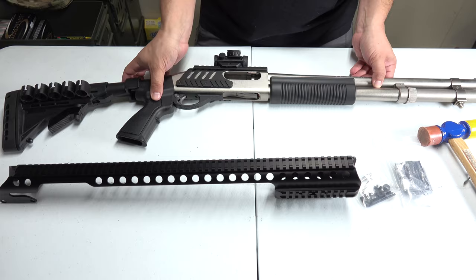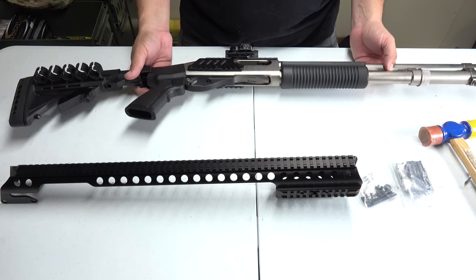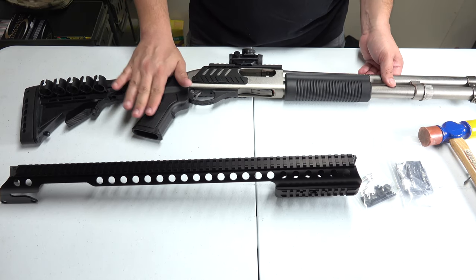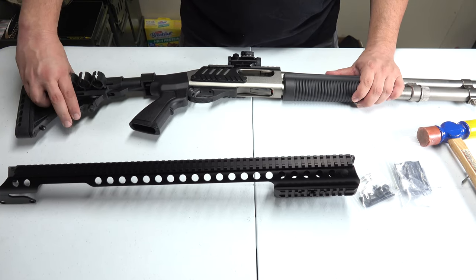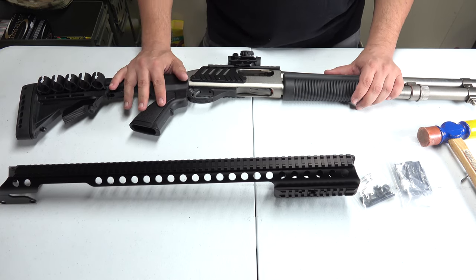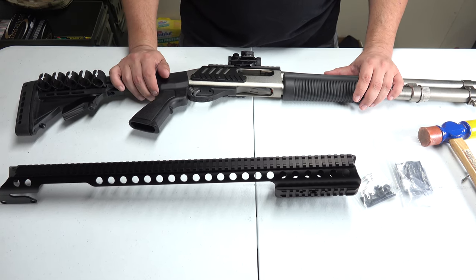Last time we did our first modification — or upgrade, whatever you may want to call it — to our 12 gauge, which was from Phoenix Tactical: the kick light stock. It's a collapsible stock that has a much better spring to absorb more of the recoil when this weapon is fired.